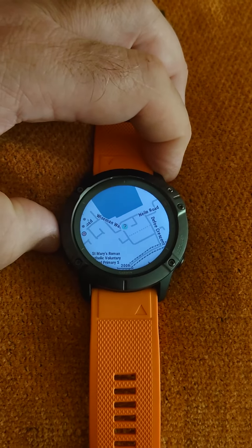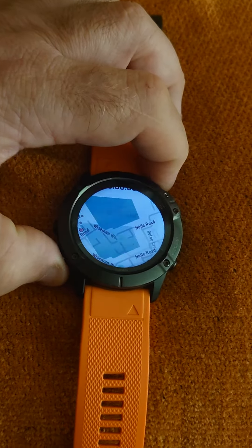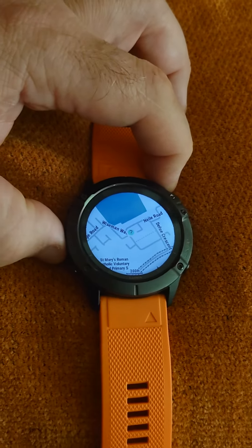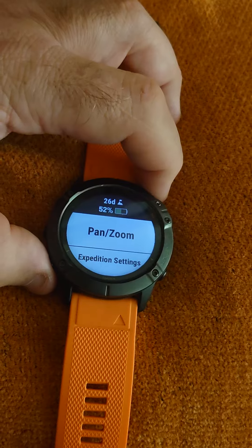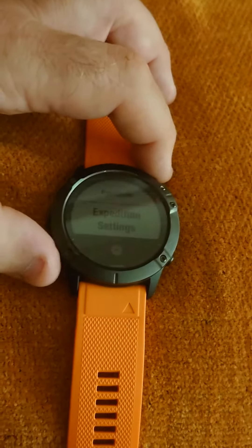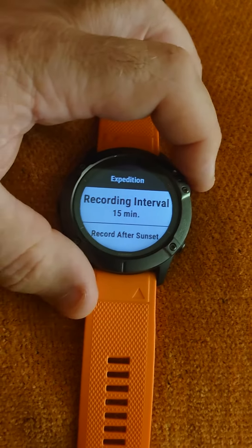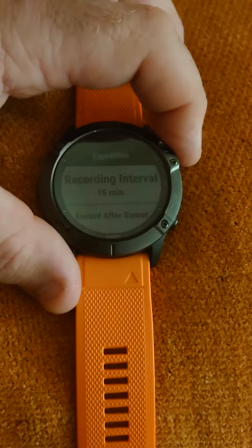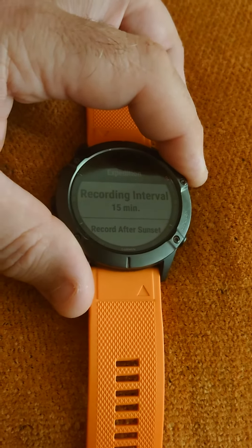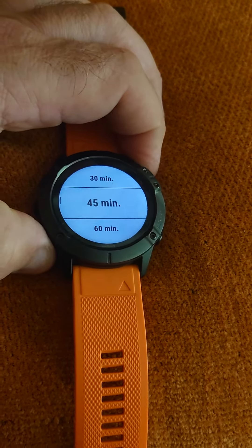Once you're on the settings, you can scroll down by holding the center button in on the Expedition settings and then firmly pressing it. When you firmly press it, you end up on the recording interval level, and you can change the different settings.